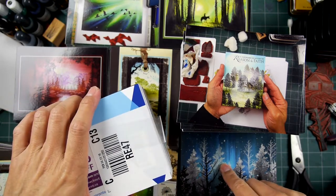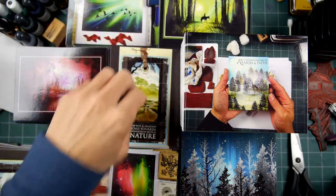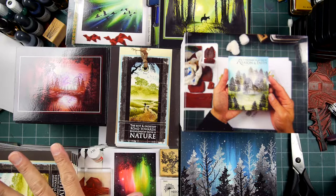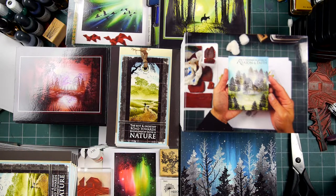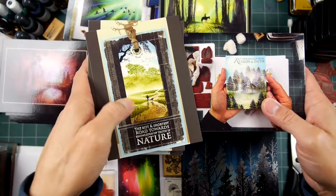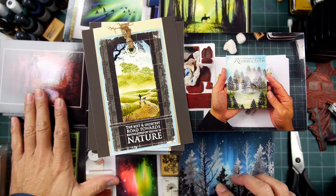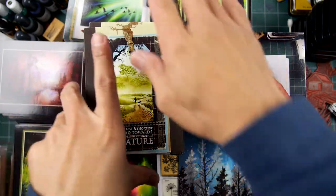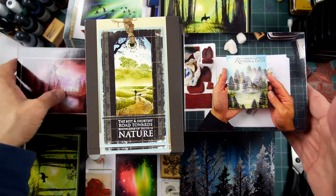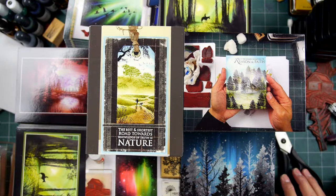So all in all what do we have here — one, two, three, four, five, six, seven, eight — so seven new ones and one repeat. Seven new idea cards getting mailed out in your orders. Fun stuff.